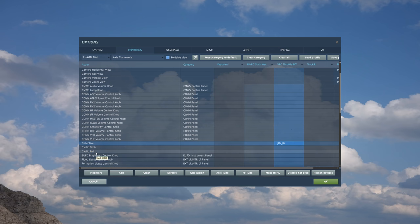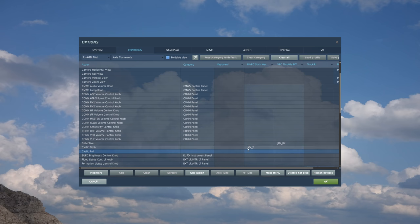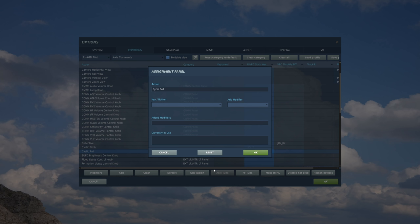Next, we have the cyclic - the control stick pitch and roll. I'm going to assign that to my stick. For pitch, I come down to the stick column, double click, move my stick forward and back, and it recognizes joystick Y - hit OK. For roll, same thing - select the box, move my stick to the left and right, and it recognizes it.